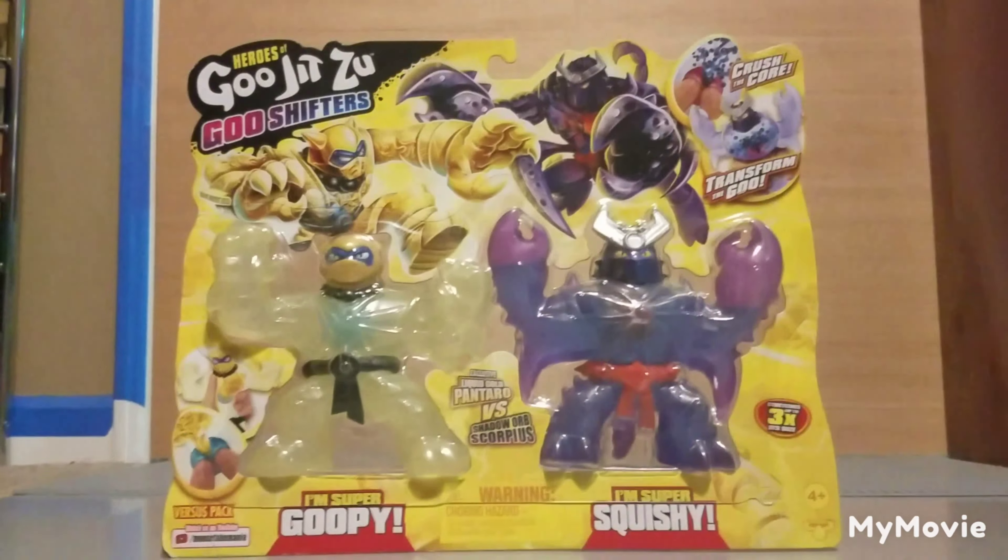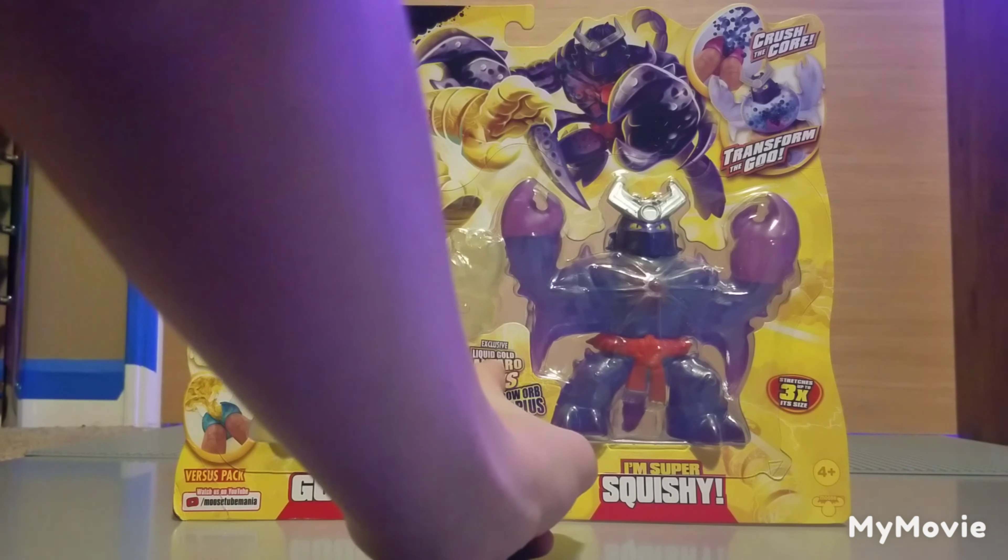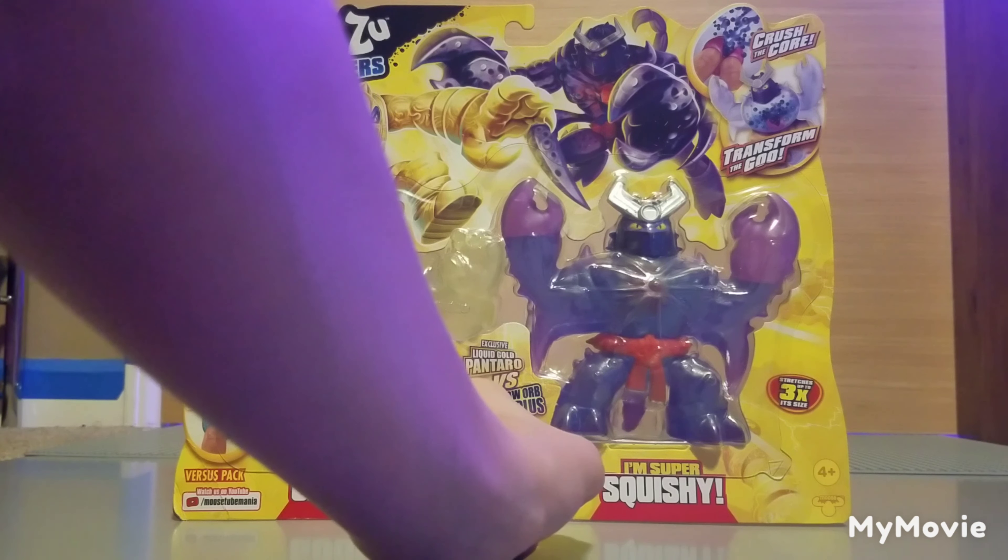Hello everybody, welcome back to the Goo Show! Today, as you saw in the title and the thumbnail, we're going to be reviewing the Heroes of Gujitsu Goo Shifters two-pack. It features Liquid Gold Pantaro versus Shadow Orb Scorpius.